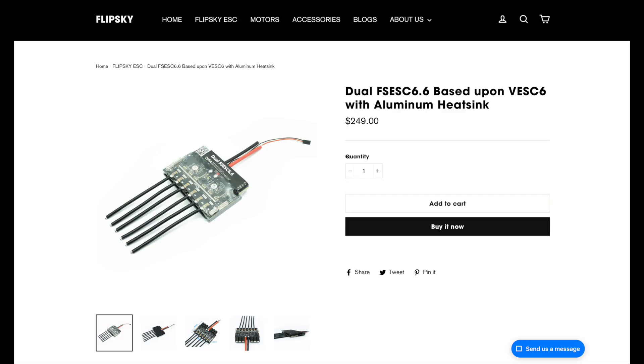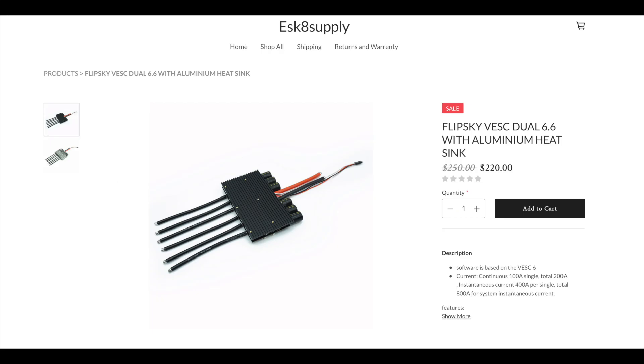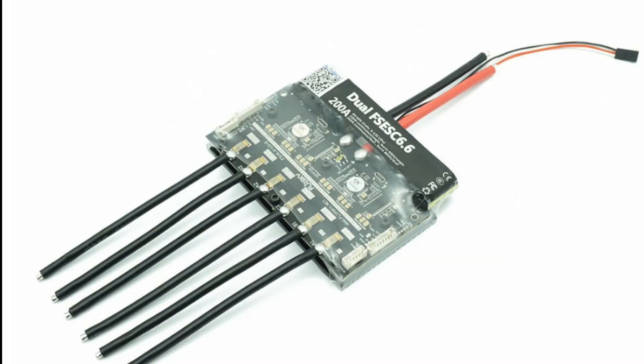Flipsky has done something incredible in bringing this device to the market. Dual VESCs are definitely the future of DIY e-skate, and you can purchase one for $250 from Flipsky, or you could go to a place such as e-skate supply and purchase one for $220. Either way, it's excellent.